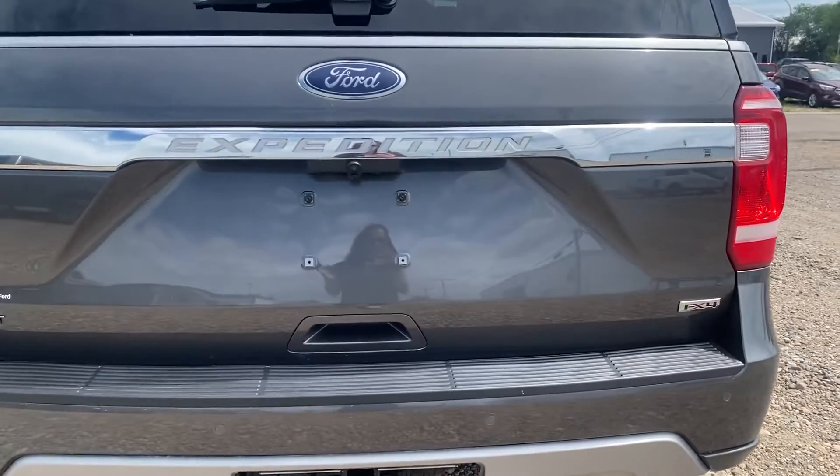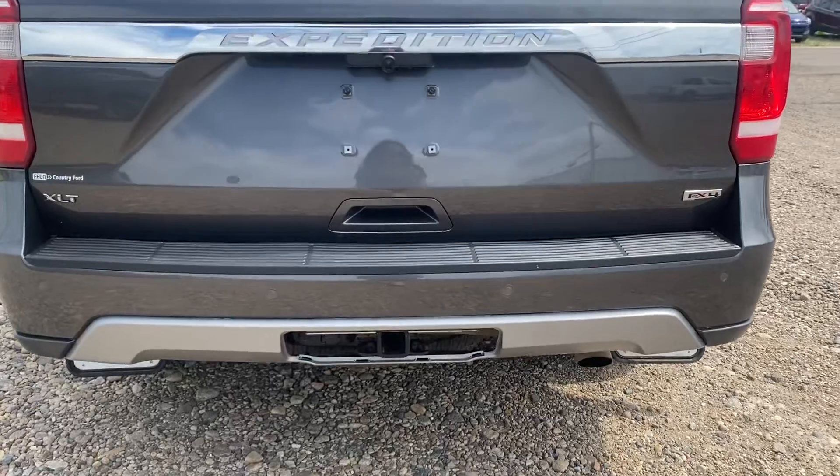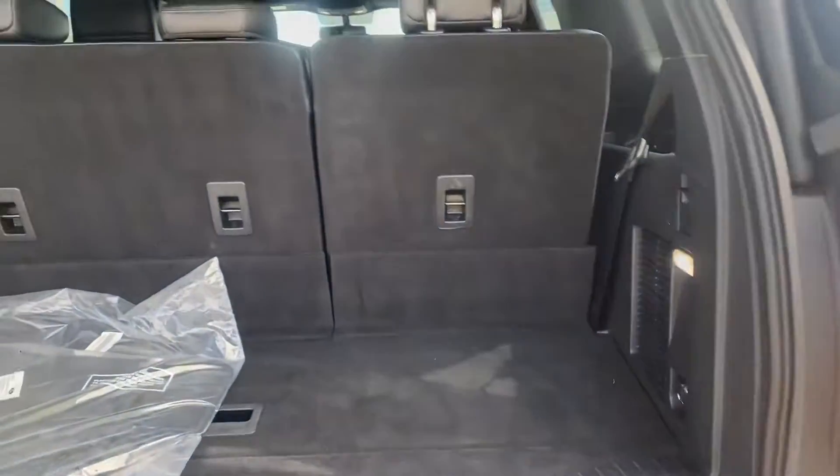In the back you've got your backup camera there of course, parking sensors down below, and then it's got a hitch on there if you're looking to pull anything.